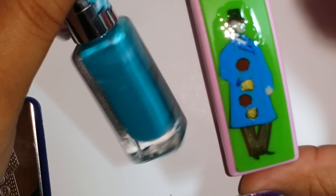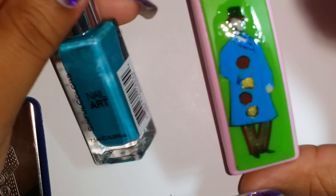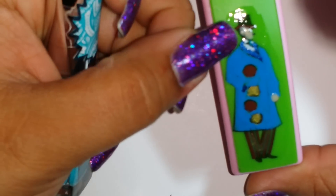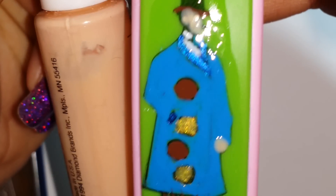Then I used this beautiful teal-green from Sinful Colors, also from Dollar Tree, called Bonjour — so fitting for my little French man! That's what I used for his tie, so you might not see it that well, but I'll try to get it in focus. There's his tie.